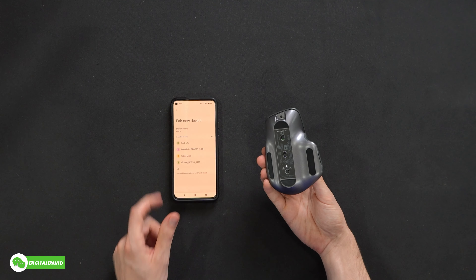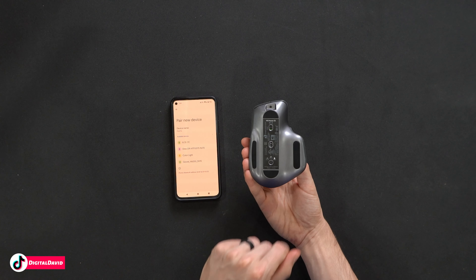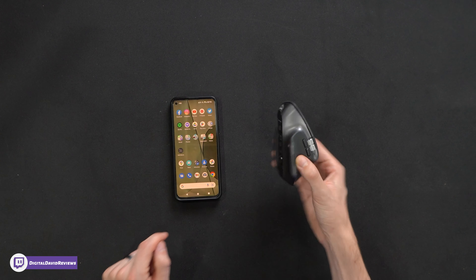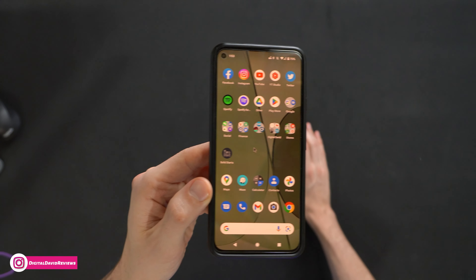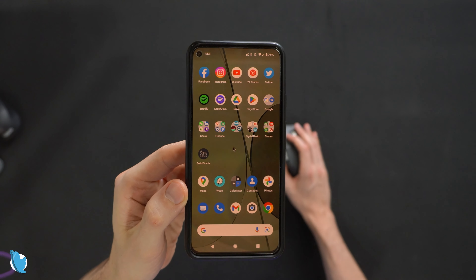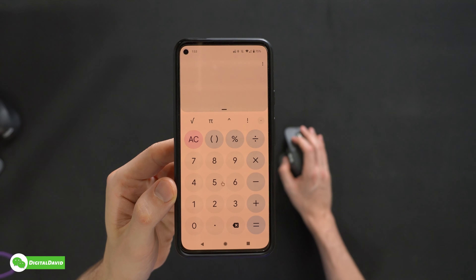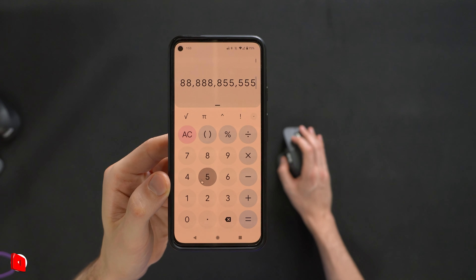Now we're going to pair it with an Android device. So we have our Bluetooth settings right here, waiting for a new device. Let's go to setting number three — it's all set up. Now it's going to show up right here: MX Master 3S. We're going to pair it. Ta-da! We actually got a mouse cursor on the display. Let's go Android — look at that! So we can literally use a mouse now on our phone. How cool is that? Love it. Let's open up the calculator. Ta-da! Everything's working great — super responsive as well.